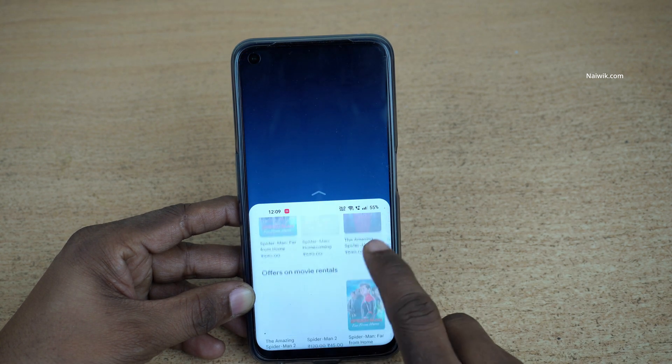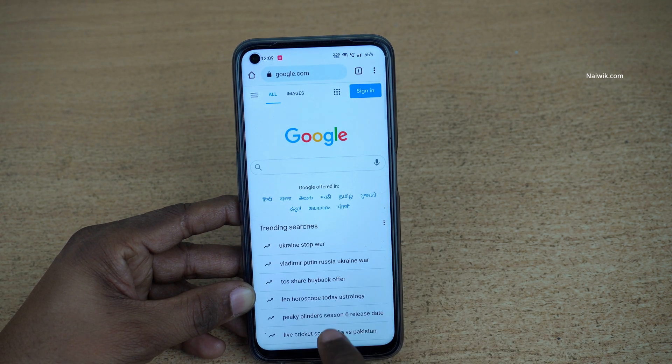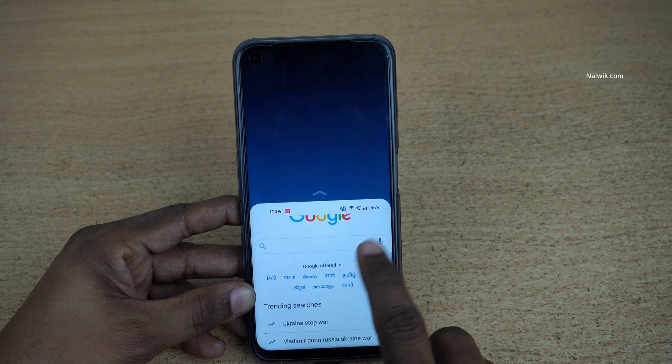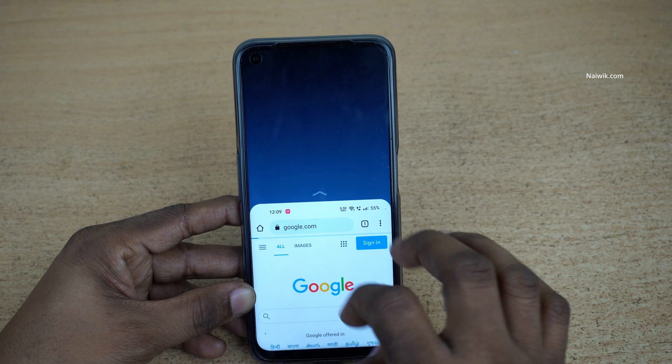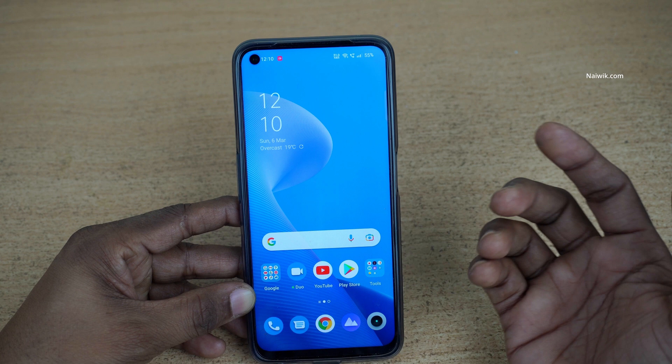Here you can see I have opened the Play Store. Let's open Chrome — to enter one-handed mode, simply swipe down like this and at the bottom it will enter one-handed mode. You can use one-handed mode like this across all apps.